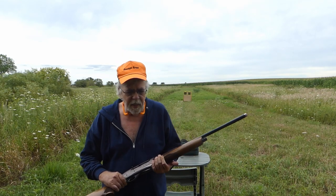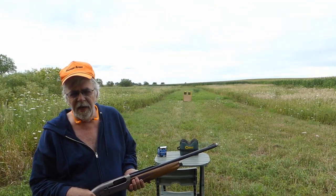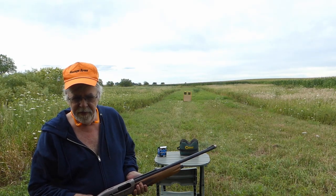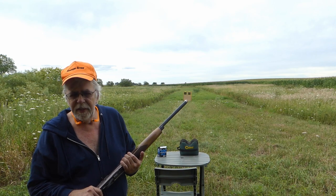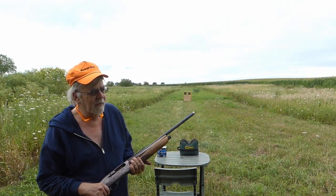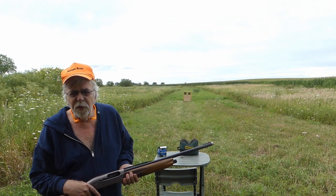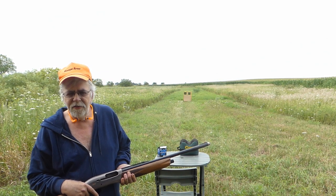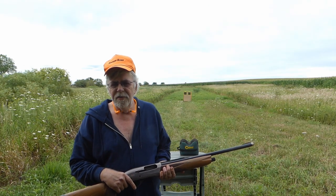Hi everybody, this is Randy Wickman. I'm here to talk about shotgun barrels. The vast majority of shotgun barrels today, made within the last 30 years, are chromoly steel — you can call it steelium, you can call it whatever you want — but 4140 chromoly, or a slight variation thereof. That's the vast majority of most modern shotgun barrels.